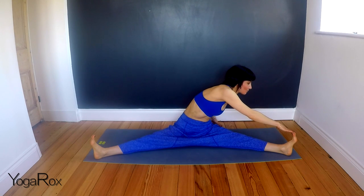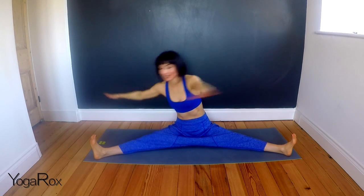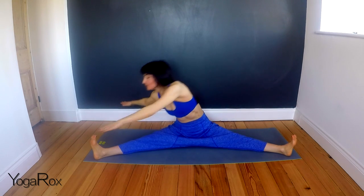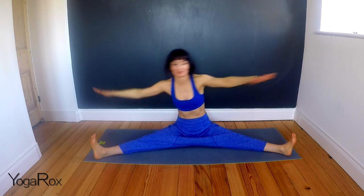So we're going to inhale centre. Exhale, take the right hand towards that left big toe. Inhale centre. Exhale, left hand towards the right big toe. Try and keep that core engaged so you feel that twisting movement really being controlled from the core. Remember, we're inhaling centre and exhaling, stretching.